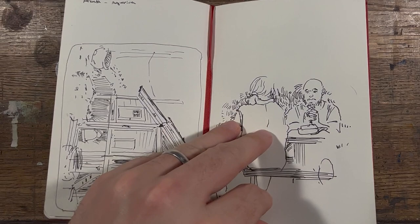In the meantime, I hope you found this interesting, and I will see you in the next video. Happy sketching!